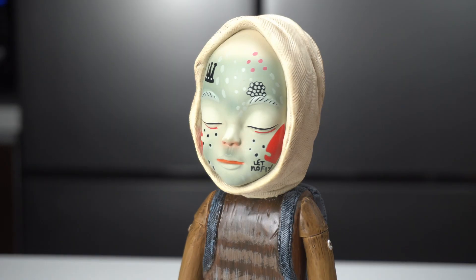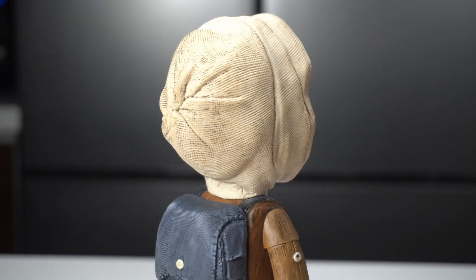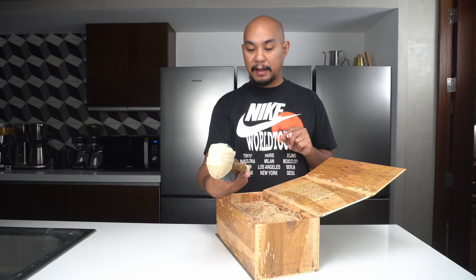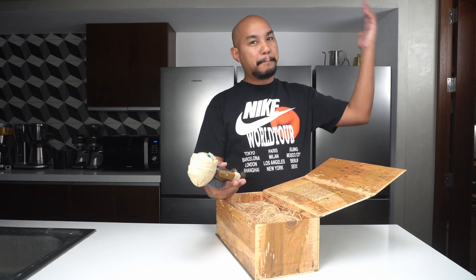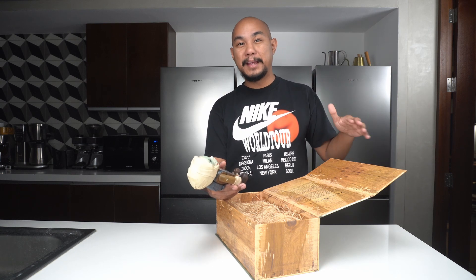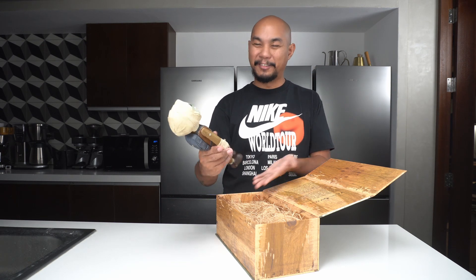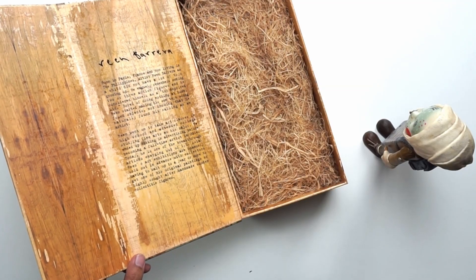At the time I had young children and debt, so I wasn't in a position to buy those early pieces. When this vinyl toy came out, I thought: this is my moment to own a Reen art piece. I like vinyl toys because they're a bit more sturdy than regular sculptures. The head on this one is not porcelain — the originals were all porcelain with bodies made from repurposed wood, which is an ongoing theme in Reen's work.